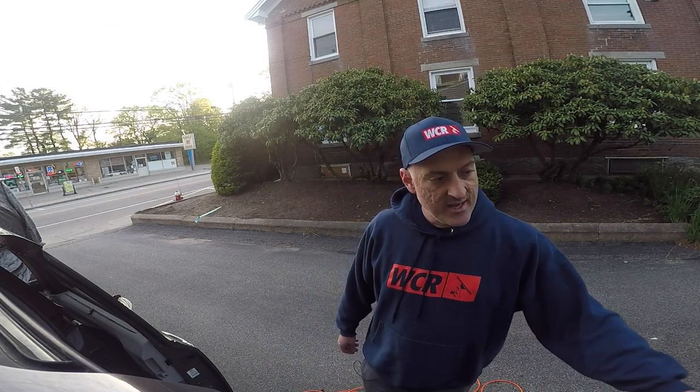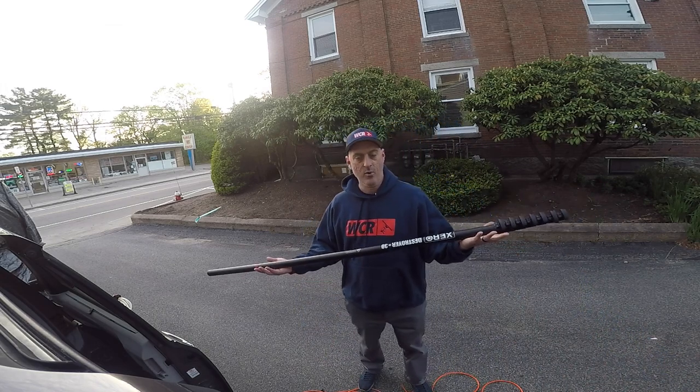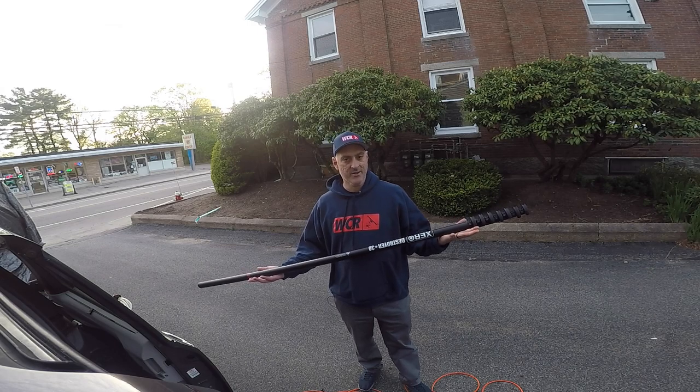Hi, welcome back to Window Cleaning Resources YouTube channel. I'm Jordy from The Window Cleanse. I'm also a sales rep for WCR, so you can buy all your gear through me. Today we're going to talk about how to set up your carbon fiber water-fed pole when you get it in the mail.